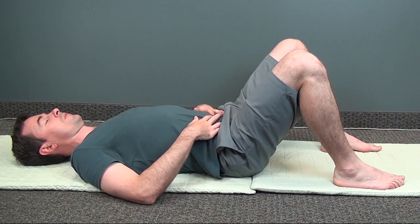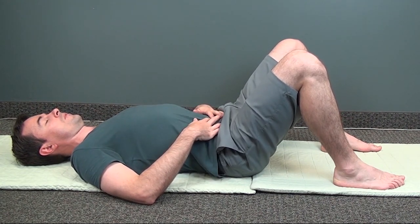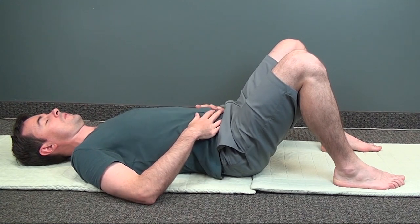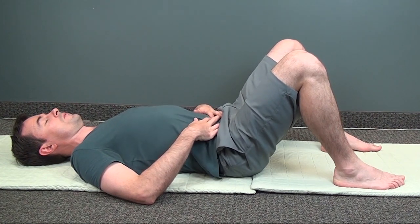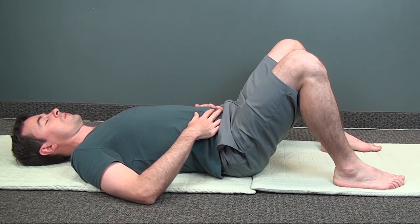As you keep practicing, you may feel the movement extending deeper and deeper into your muscles, and even reaching to your first chakra at the base of the pelvis. Stop and feel the sensation in your core.